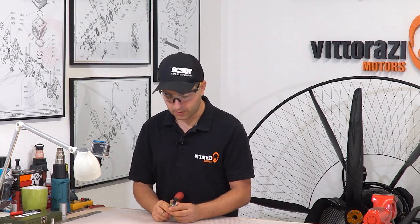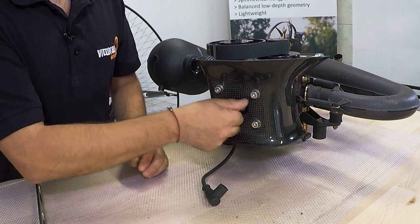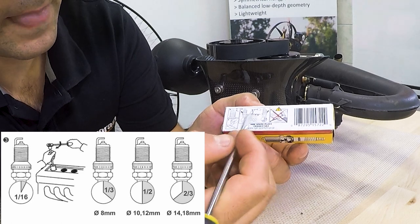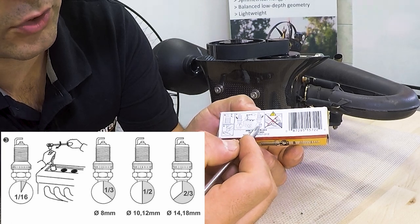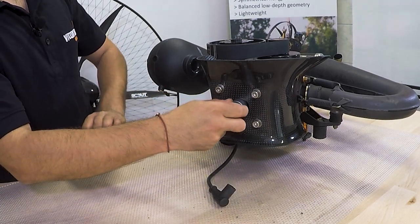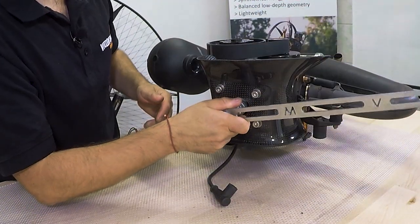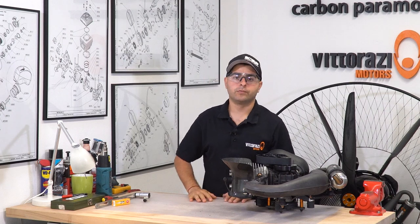Now let's install a brand new spark plug on this engine. Installing it is pretty straightforward — you tighten it by hand until the new uncompressed ring touches the cylinder head. Then, as shown on any spark plug box, after you touch the ring to the cylinder head, you tighten it one half to two thirds of a full turn more. Now we have basically half of one complete turn — we should be safe. Install the spark plug cap on and we're good to go for the next 25 hours.